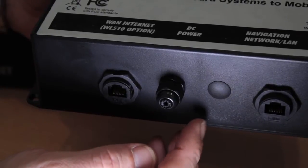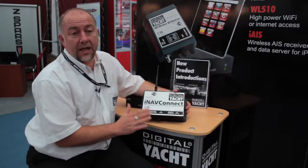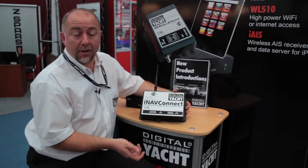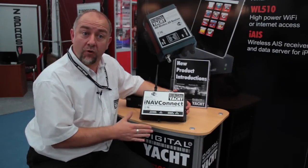Now this is for connecting to a Raymarine E-Series chartplotter. The reason we put that in is because with the very popular Navionics app, you can actually wirelessly transfer routes and waypoints to a Raymarine E-Series.